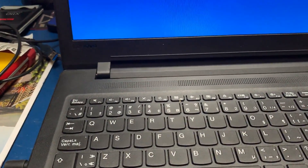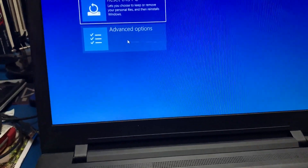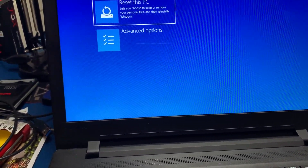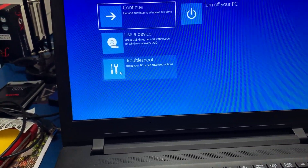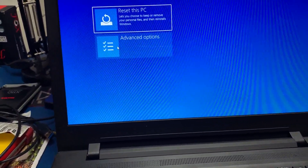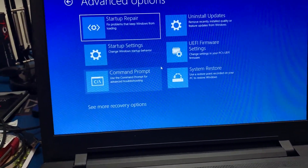Release the Shift key now. In this interface, click Troubleshoot, then click Advanced Options.